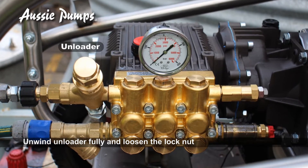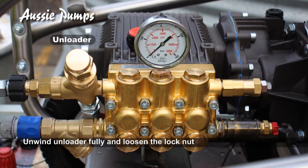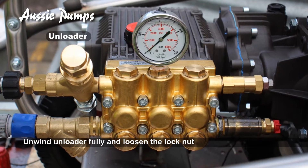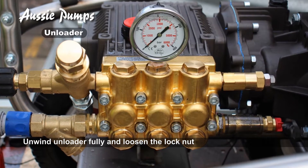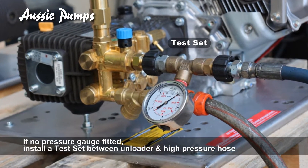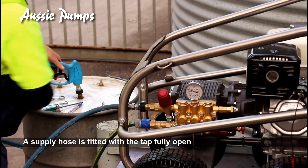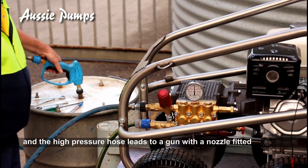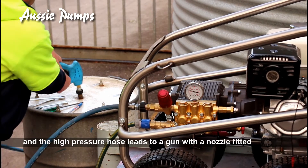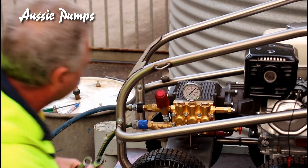The unloader or pressure relief valve controls the pressure directed to the gun. Before setting the unloader it should be wound down fully and the lock nut loosened. Machines without a pressure gauge will need an Aussie test set fitted. Here we have the blaster set up with the supply hose fitted, and the high pressure hose leads from the unloader to the gun, connected to a nozzle fitted directly into a barrel to collect waste water.